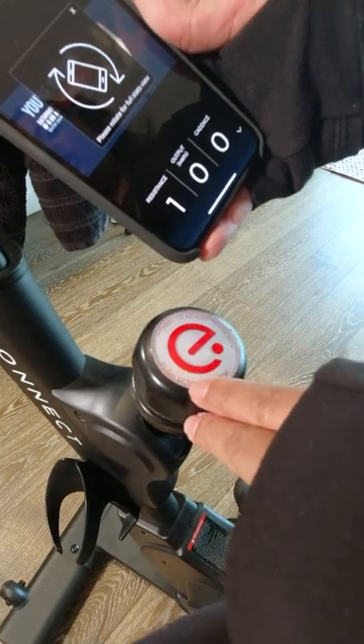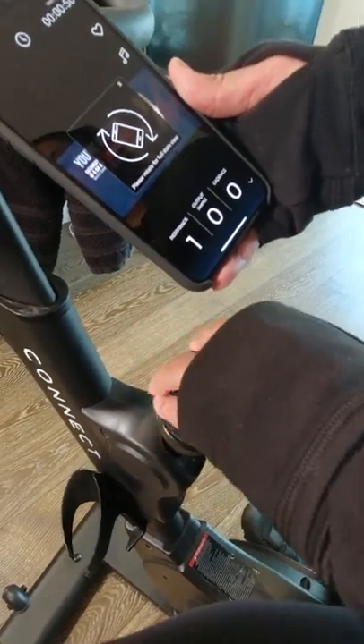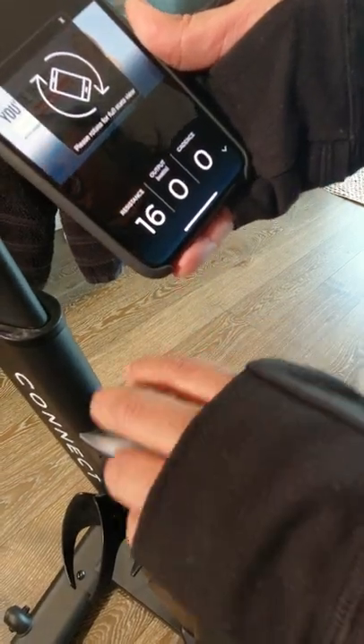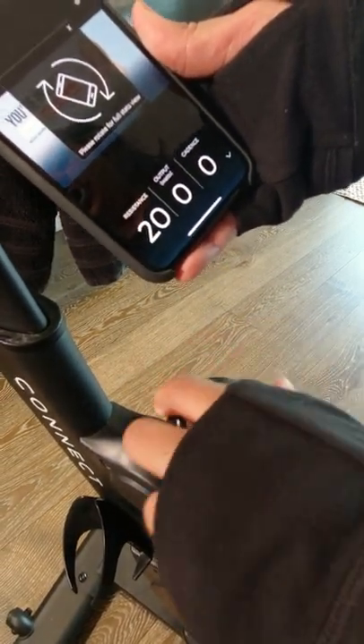In today's short, I'm going to cover the Echelon EX3 Spin Bike resistance. The Echelon Spin Bike connects to the Echelon app and the resistance is changed by the resistance knob. It goes from 1 to 32, with 32 being the highest resistance.